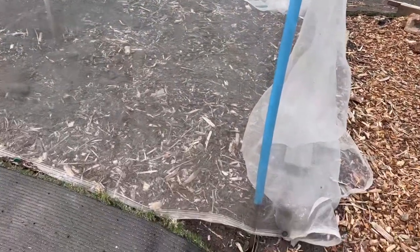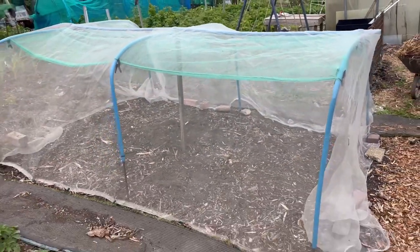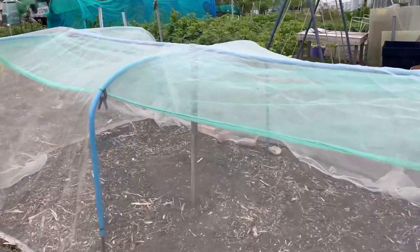Building tunnels like this had been a challenge for me initially. What I struggled with was getting them to stay upright all through the season. If you're like me and you want to build this thing on the cheap,